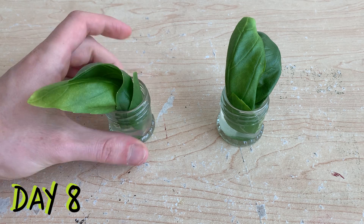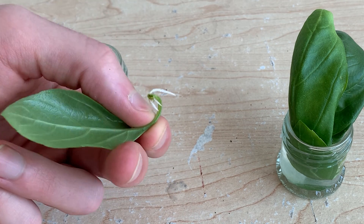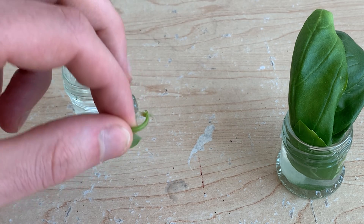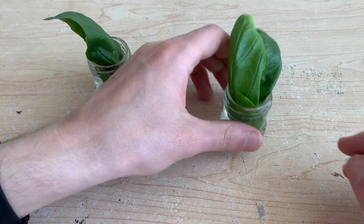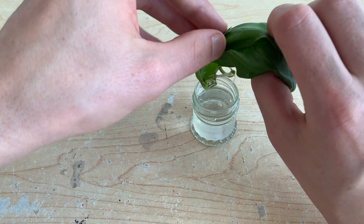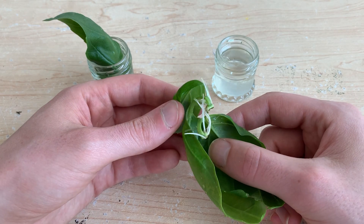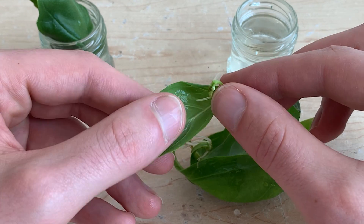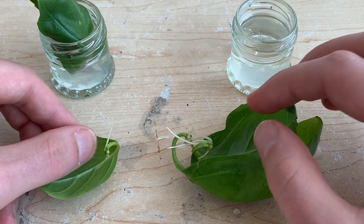Once again after eight days we had root growth on our leaves. From our clean-cut leaves, two of the three have rooted — one has pretty small roots just beginning to emerge, but the second one looks pretty good. From our leaves with the stem strip, all three have rooted nicely, and each has propagated better than even our best clean-cut leaf. It seems that small bit of stem helps in the rooting process, but it is possible to root a leaf without it.